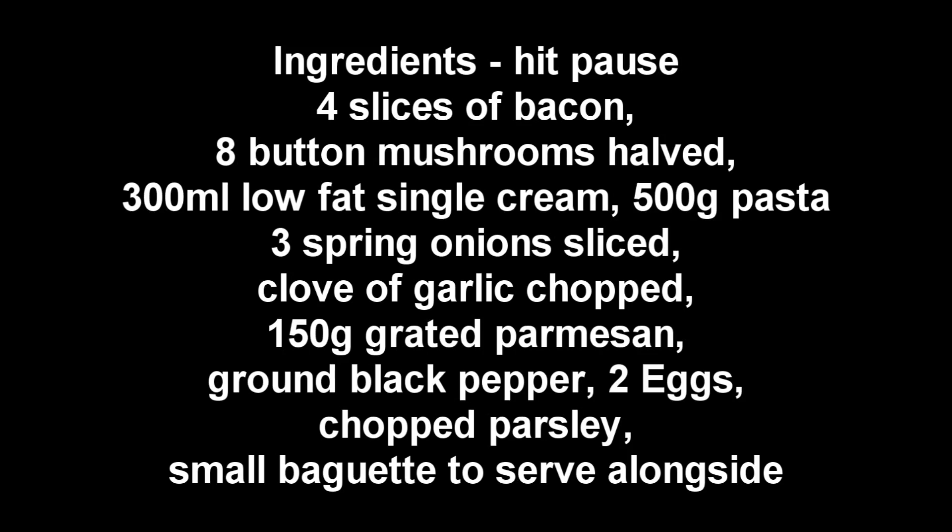Hit pause on the video now and write down the ingredients. If you're looking at the ingredients and don't like something, just swap it out. If you don't want to use bacon you could use chicken, or maybe rabbit — there are so many options.